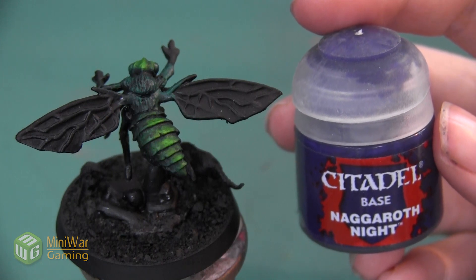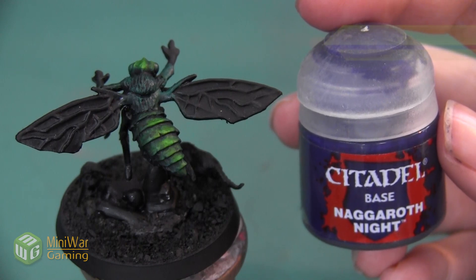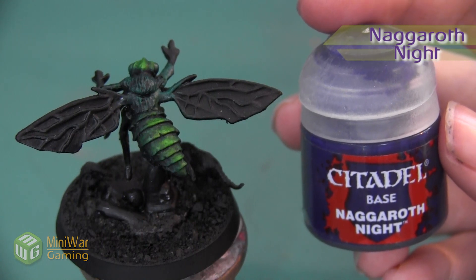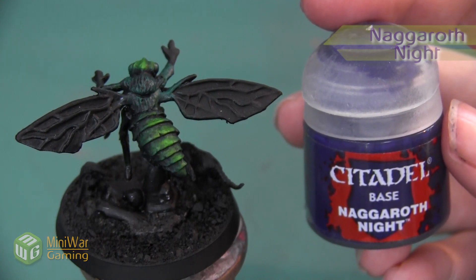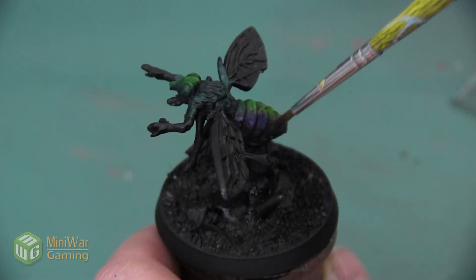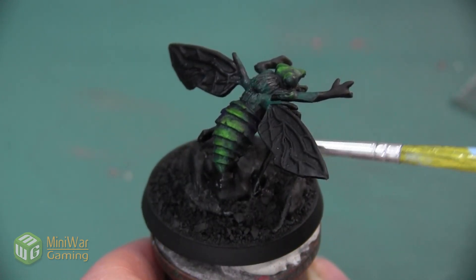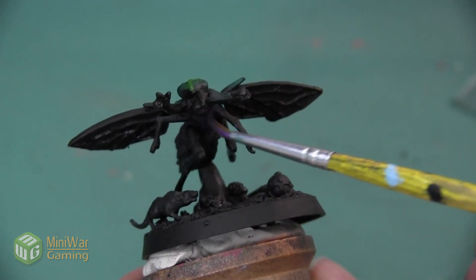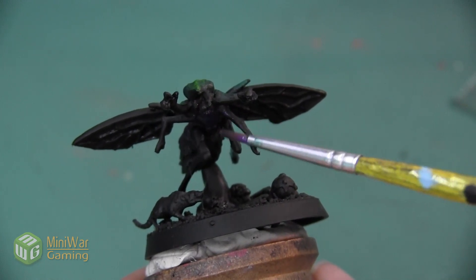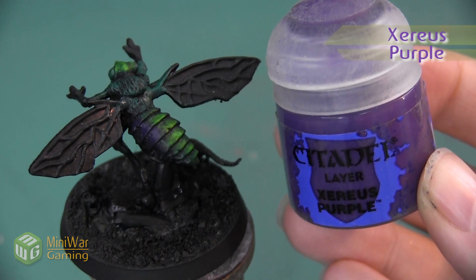After the Coelia Greenshade has dried, I want to add a few areas where the color of the carapace has shifted to mimic the look of iridescence. We're going to add a few patches of purple, beginning with Nagaroth Night. We're going to mix this color with a little bit of Lahmian Medium and apply two oval sections on each side of this central carapace. I also want to paint the hard shell sculpted on the underbelly section this purple color as well.